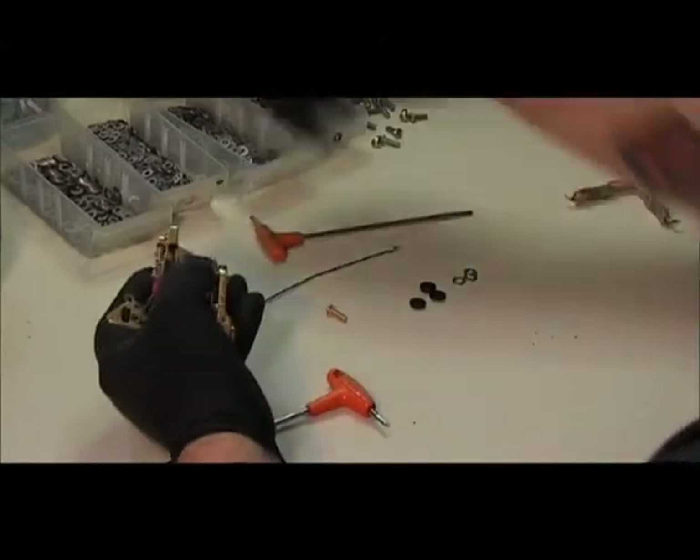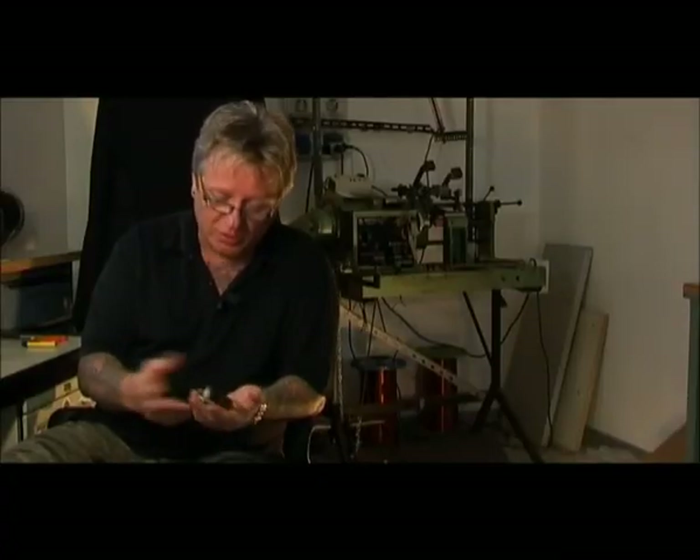Now the machine has all the mechanical parts. Let's see whether it works or not.